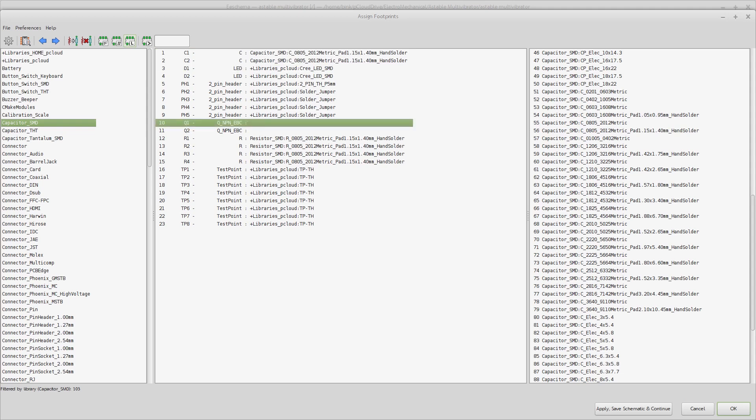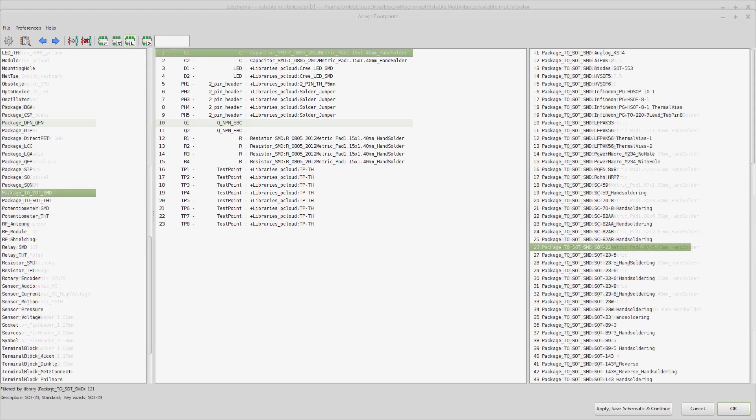So I come over here — 0805, hand solder again. Then we get down to the transistors. Okay, well, we have a problem. The resistor — this EBC that we're using here is a SOT-23.